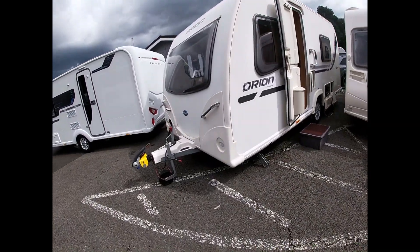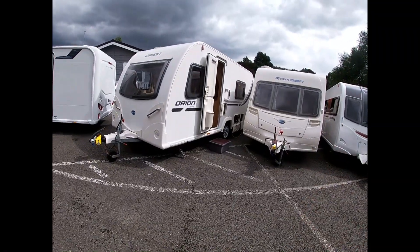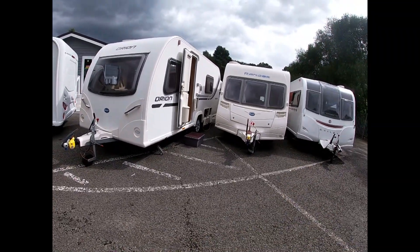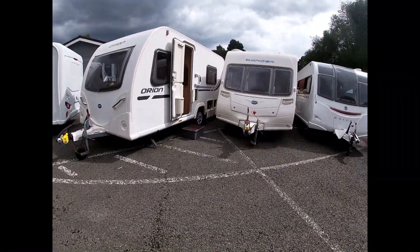Good afternoon. Welcome to Viscount Leisure. I'm Charles. I'm going to take you on a quick tutorial video on how we use our Bailey Orion here. This is a 430-4. We'll just go around and make sure that we know what everything does and how everything works on the van.